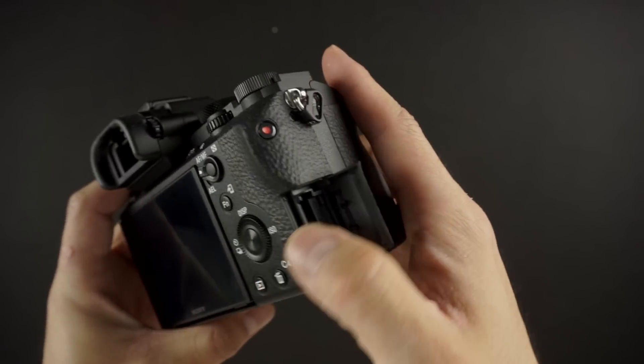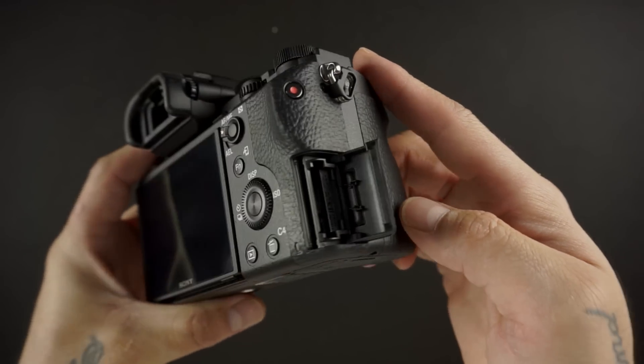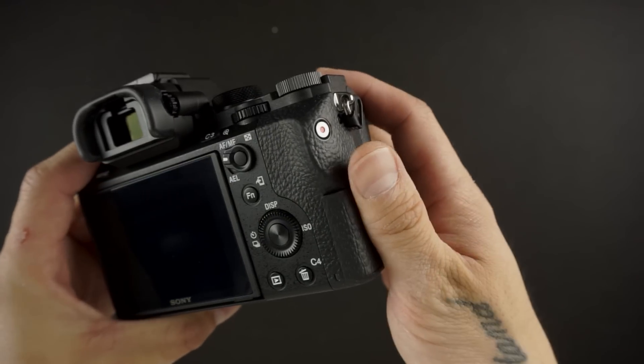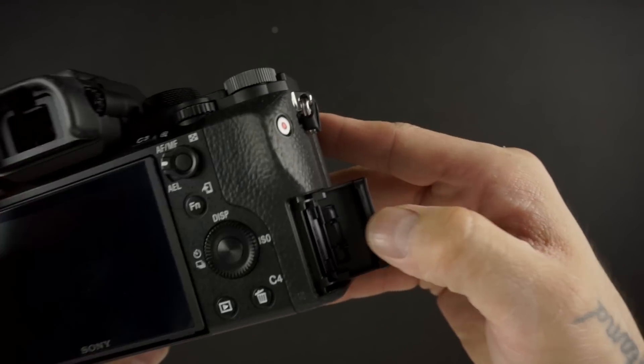One pet peeve for me personally is the SD card door. It opens very easily with just a touch of the hand, and I find that when I grip the camera body, my palm often pops it open.